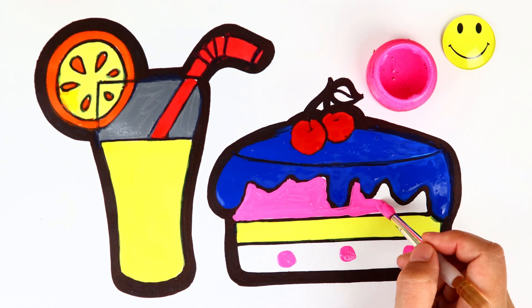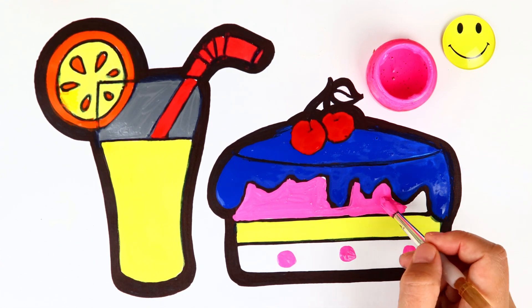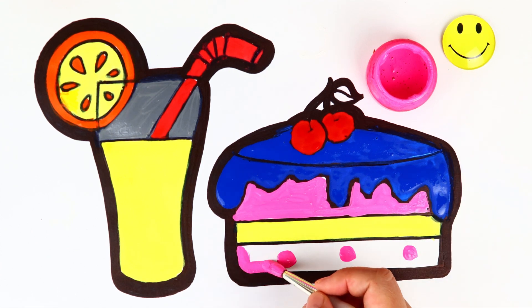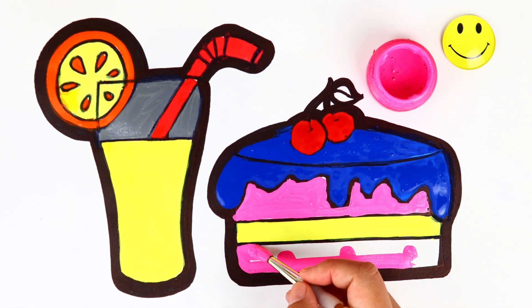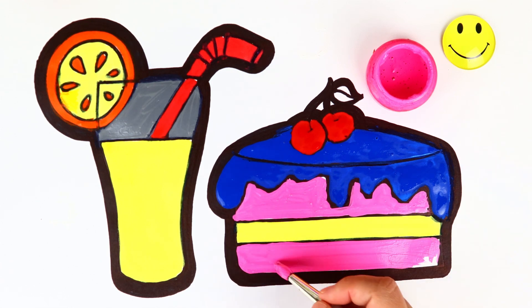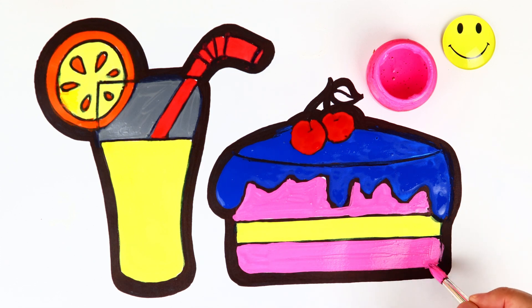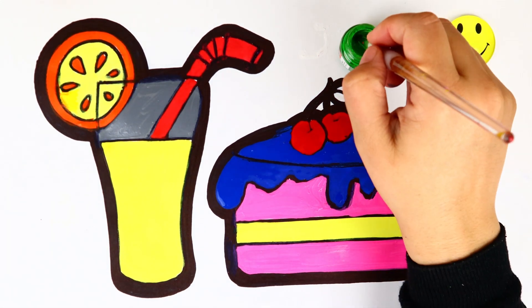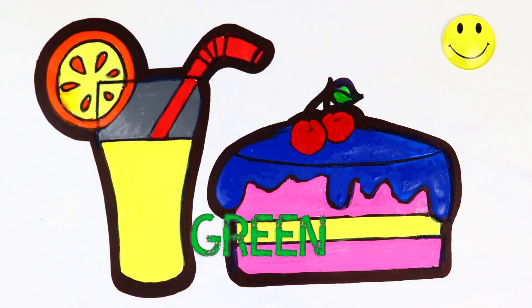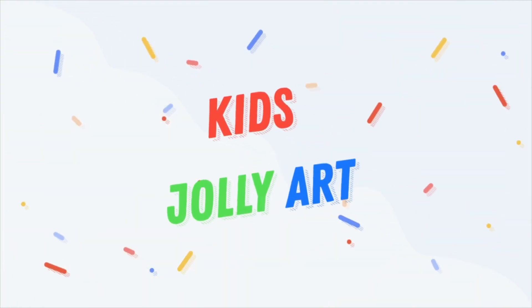Giggory Diggory Duck, the hen packed up the clock, the clock struck six, little six, Giggory Diggory Duck. Tick tock, tick tock, Giggory Diggory Duck, tick tock, tick tock, Hickory Diggory Duck, tick tock, tick tock. Coloring time! Green, green! Giggory Diggory Duck. Kids Jolie Art.